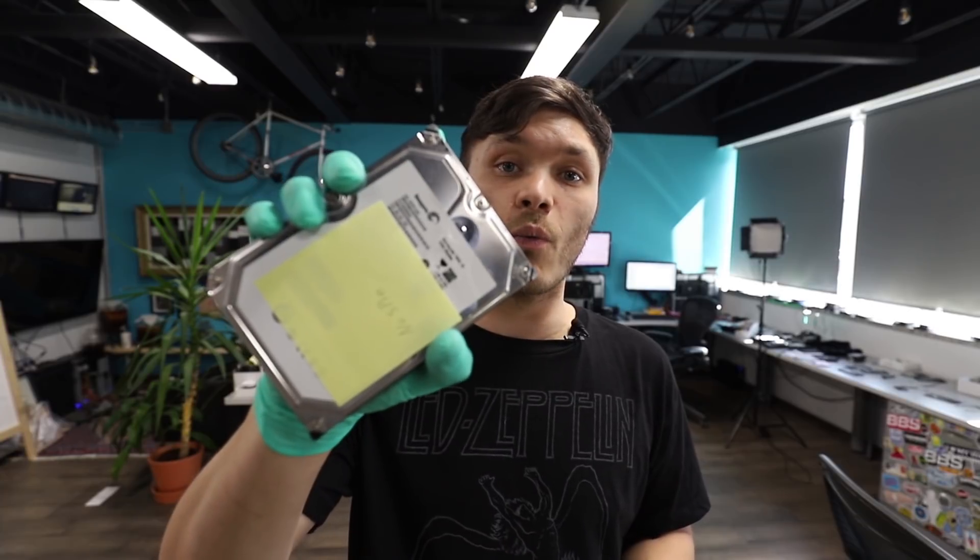What's up guys? This is Erkin from HDD Recovery Services. Thank you for tuning in. Today I'll be recovering data from this 1TB 7200.12 Seagate.